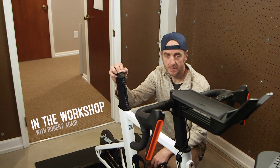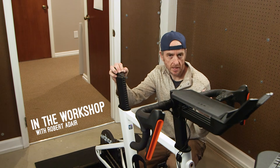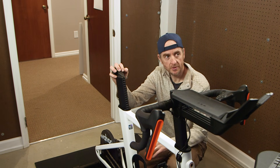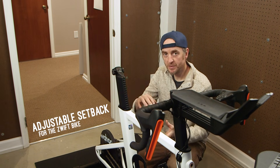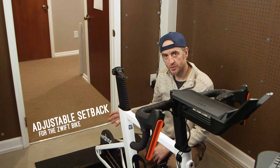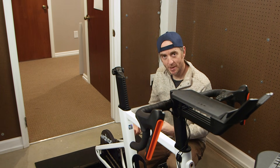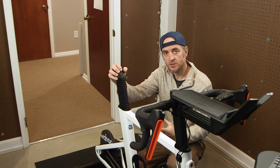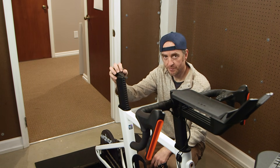My wife and I do a lot of cycling. In the winter months, when it's really nasty outside, we can't ride outside. We ride inside on the trainer using Zwift. We've been swapping bikes back and forth on the trainer, so when I ride, my bike is in here, and when she rides, it's her bike — but that's gotten to be really cumbersome. So for Christmas, we bought ourselves a Zwift bike.